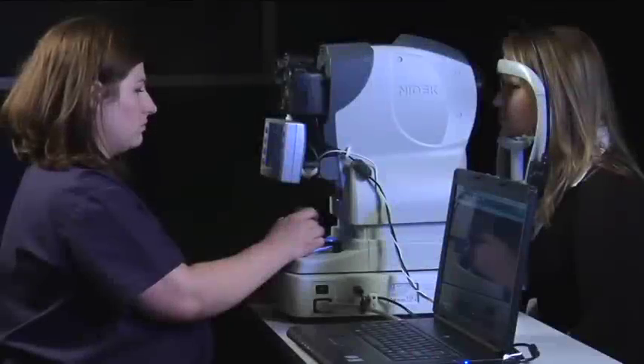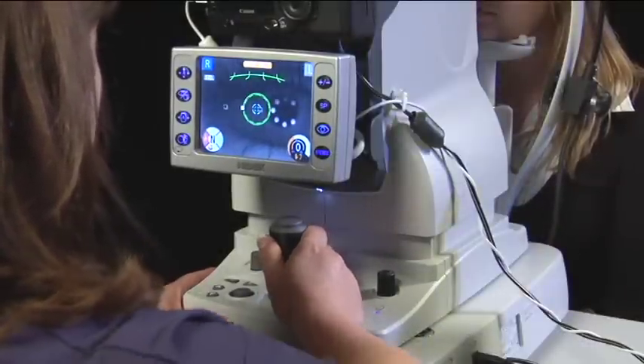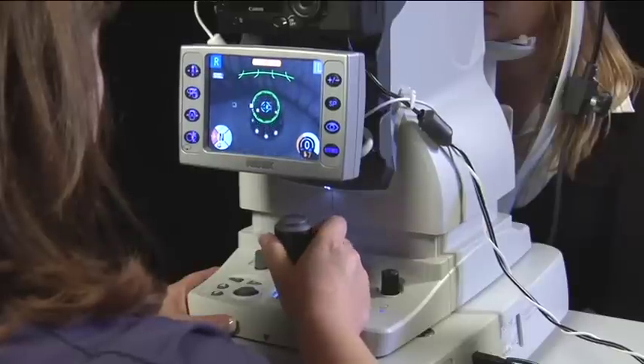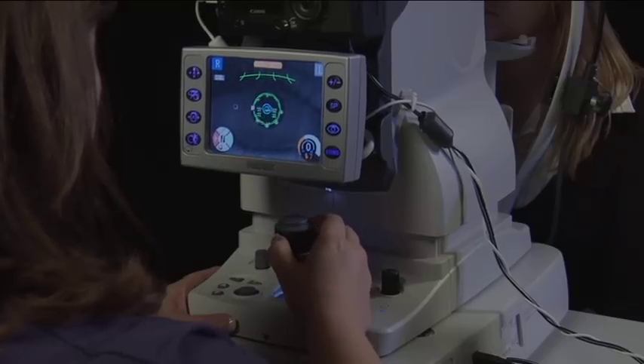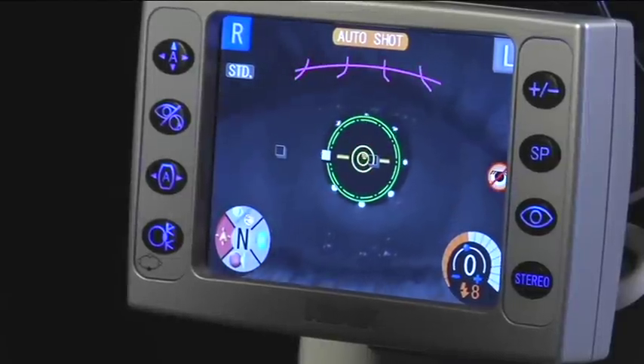After aligning the patient, place your right hand on the joystick and keep it straight up. Place your left hand on the base. Push the base towards the patient and move the camera up and down by twisting the joystick. The green rings or pupil markers should be placed in the middle of the circle of white dots.